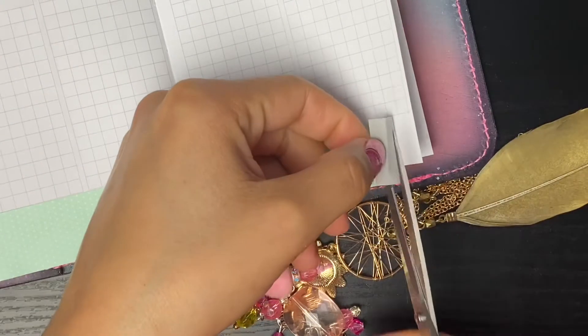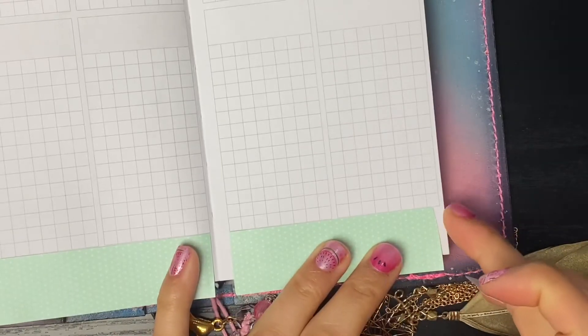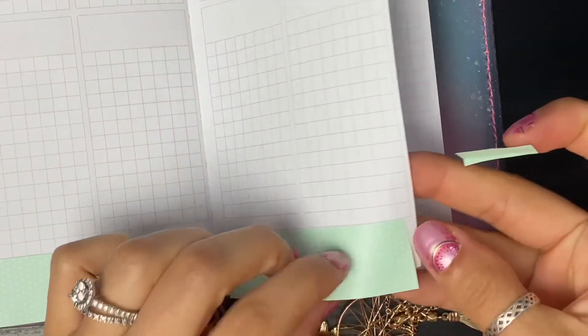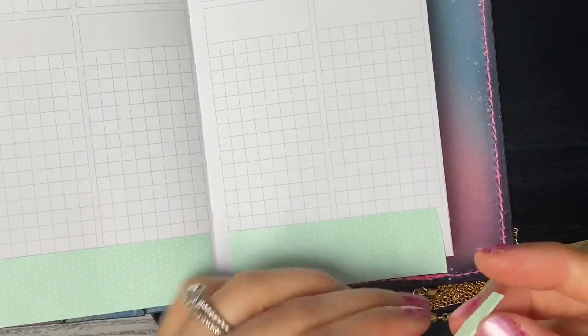I just realized that my Print Pression planner is printed a little bit off. Yeah, this page got slightly messed up. I don't know if you can see how close the dot grid is to the end of the page versus on this other page where it's got a little bit of a wider gap - but it's okay.